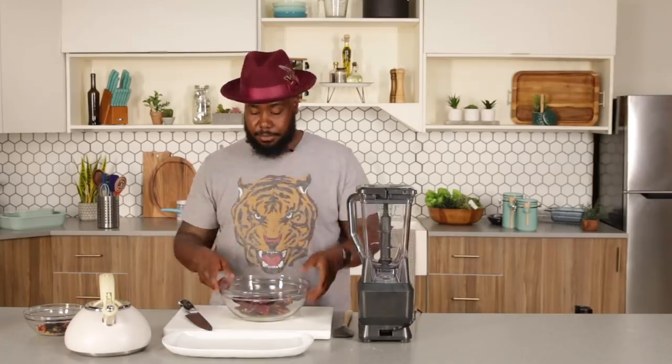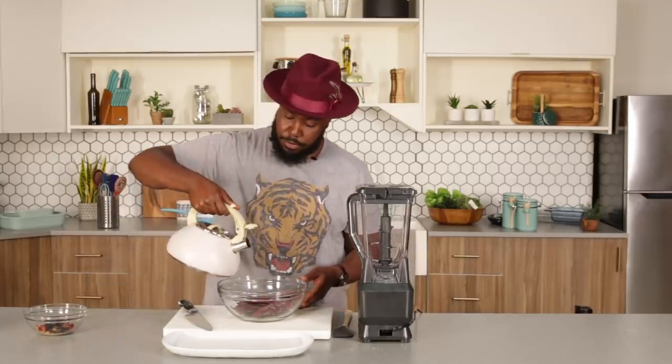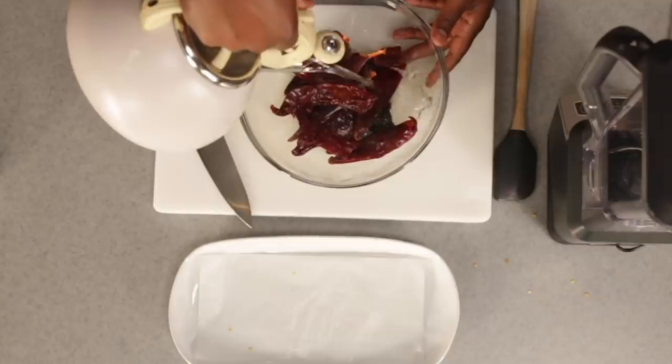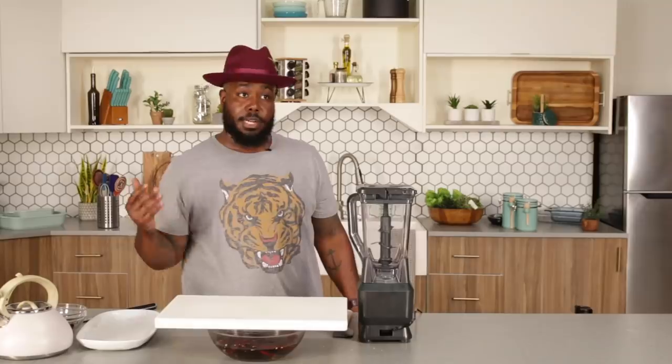We have our de-seeded, de-stemmed chilies here. So we're going to pour some boiling hot water in our bowl here, and we're going to let that steep for about 20 minutes. They're going to get reconstituted and be ready for the blender.